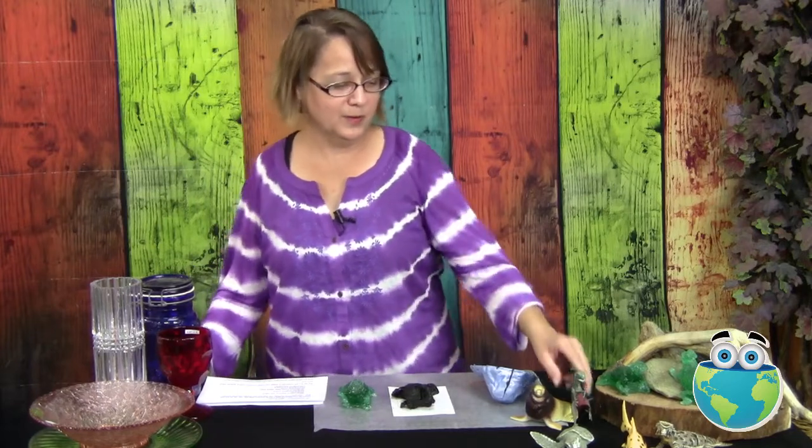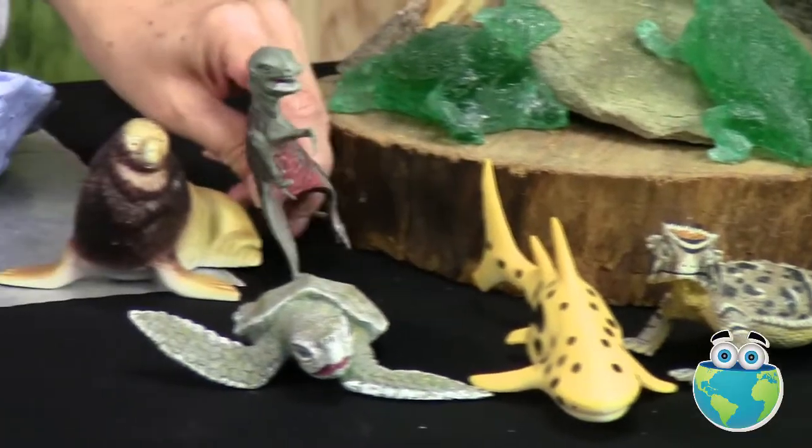I recommend hitting up thrift stores, dollar stores — but look at these little guys. Are they like creepy or what? I mean, look at this guy. So weird.